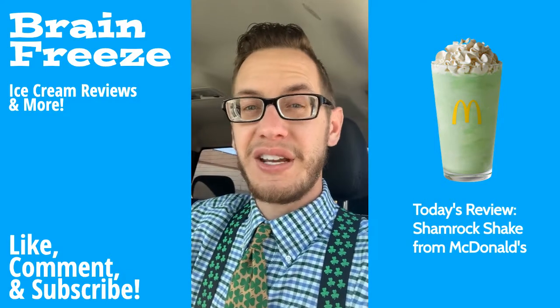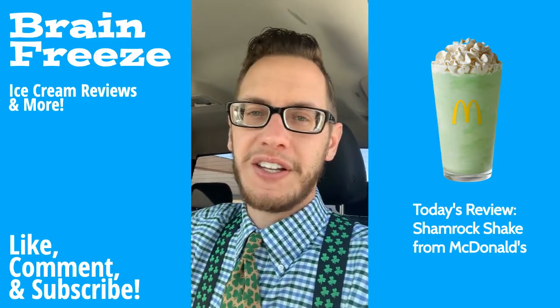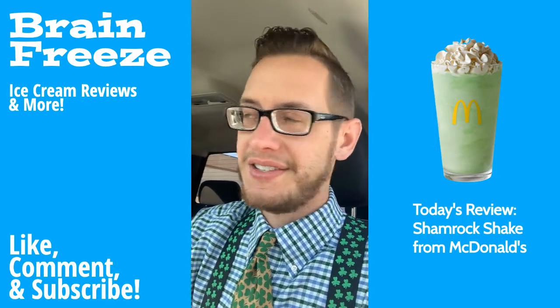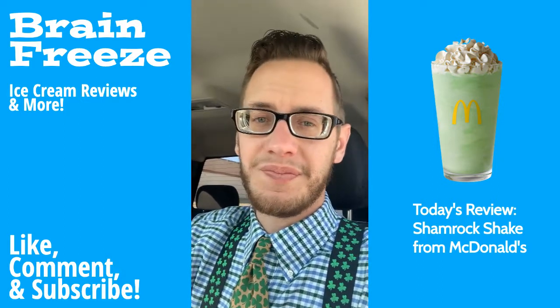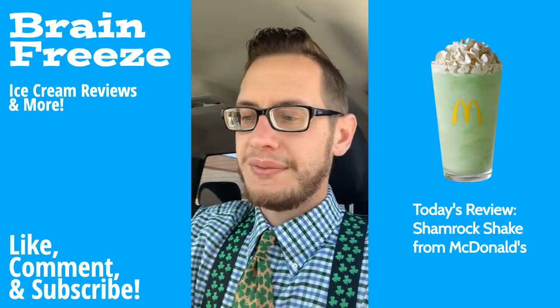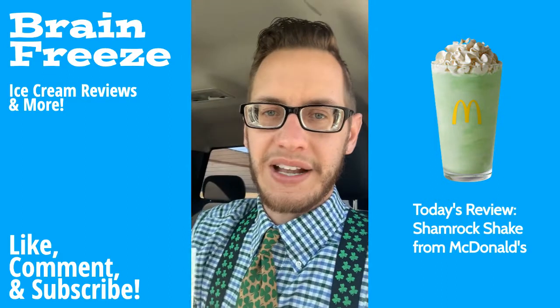Yep, that is pretty good. Just like I remember it — the mint flavoring is perfect. It's not too strong and it doesn't taste fake. Just one of the most elite products out there. Every March I always look forward to this, and I'm glad I did this.